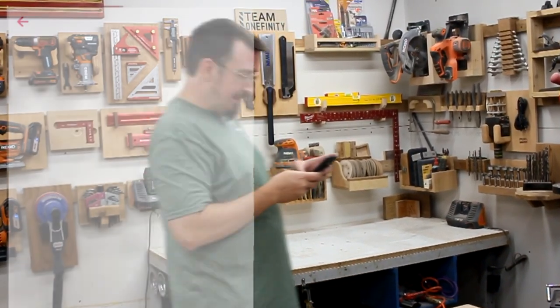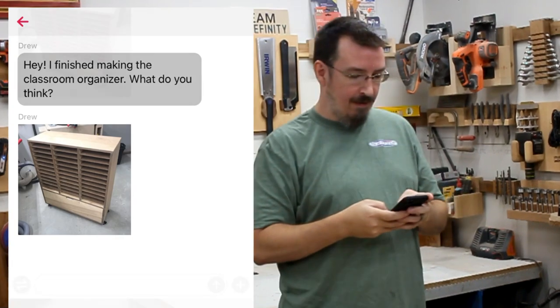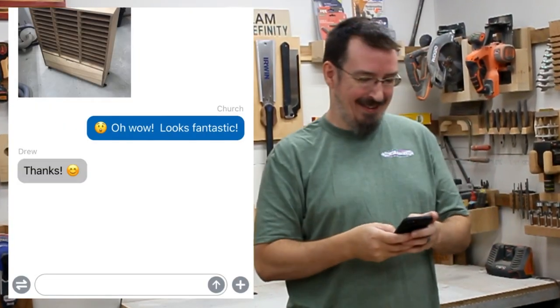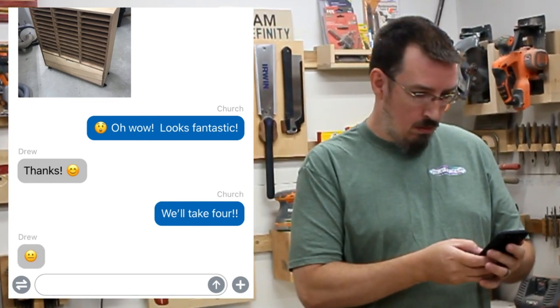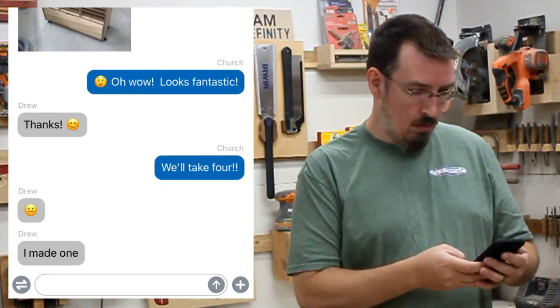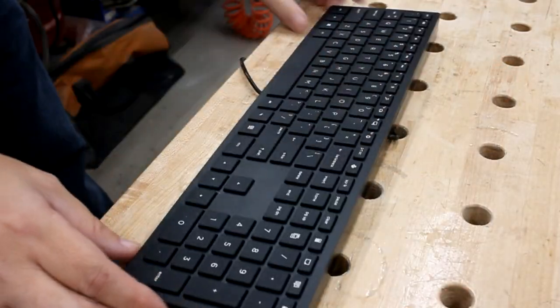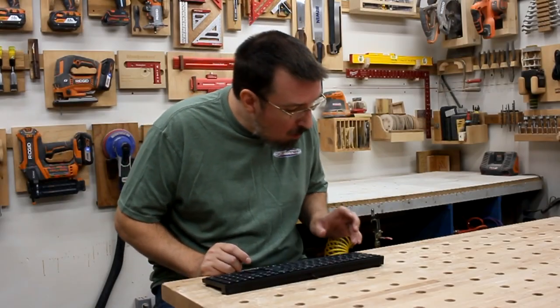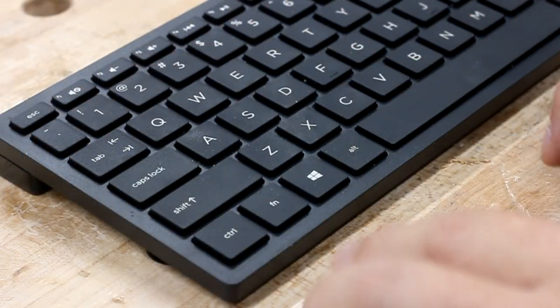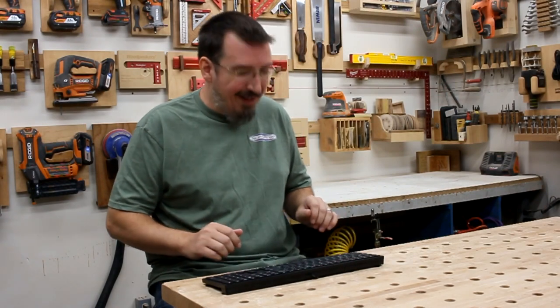I was super pleased with it and very excited to share a picture with the church and get their thoughts, so I shot them over a quick text. I was really happy they liked it — but then they told me they wanted four of them. So I needed to make three more. I did what any woodworker would do: I pulled out my woodchop keyboard, focused on the finished product, and hit Ctrl-C followed by Ctrl-V. It worked! Now I just need two more.